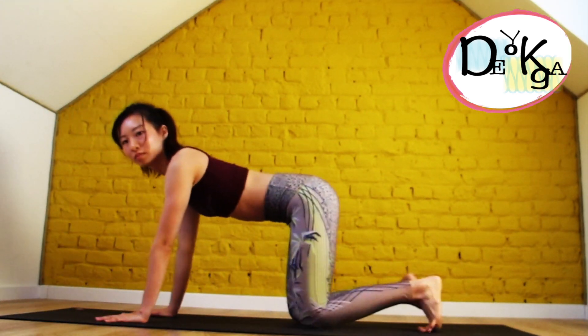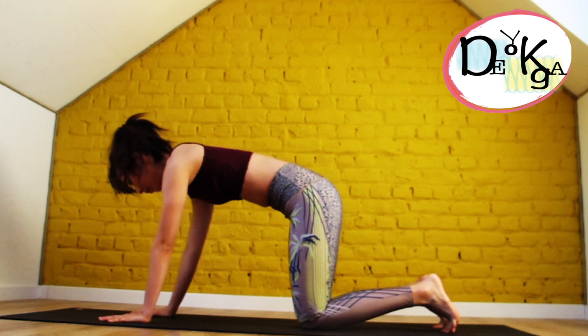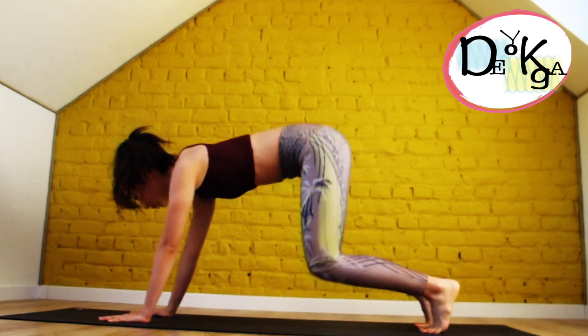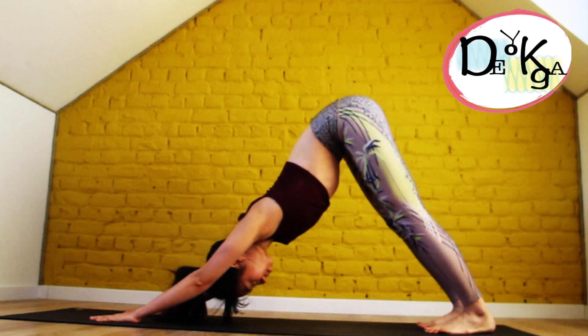So let's do it together. Come to all fours. Make sure your hands are shoulder-width apart, and slowly push up to downward facing dog. Keep your shoulders down and back — make sure there's no tension on your neck, and draw your belly in.